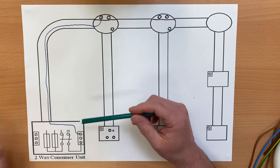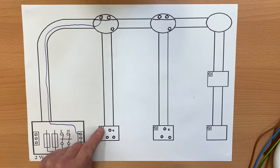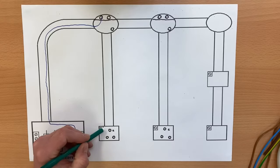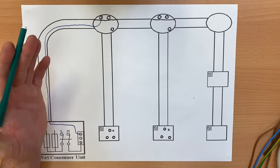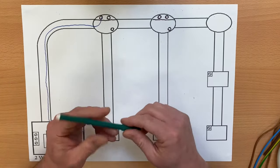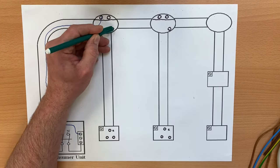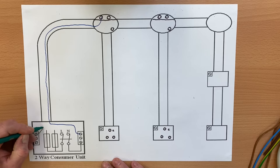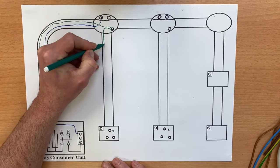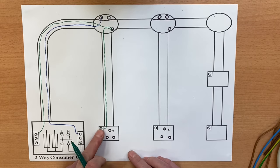Let's do the CPCs next. We've got to make sure we connect a CPC into the light fitting and into each switch — even if the system is all plastic conduit and plastic switches. We always leave a CPC at each point so that if it's changed to a metal part in the future, we know a metal switch or metal light fitting will be an exposed conductive part. I'll bring the green CPC around, drop one off at the light fitting, and take one down to the first switch.